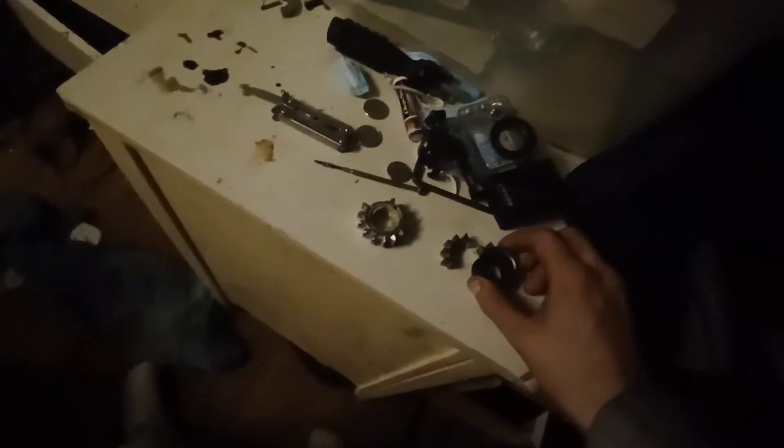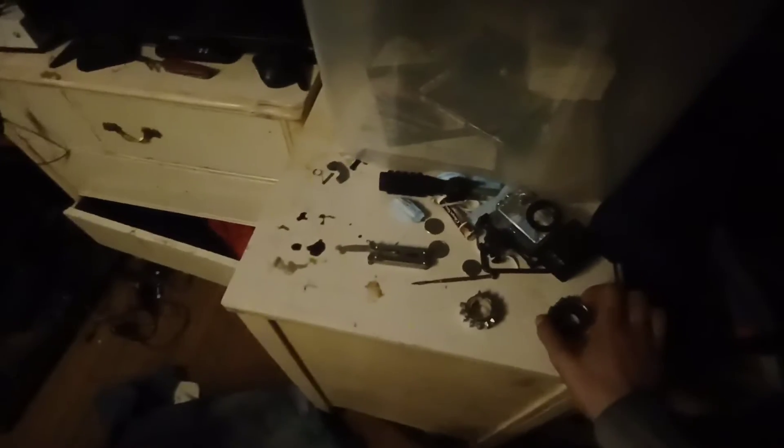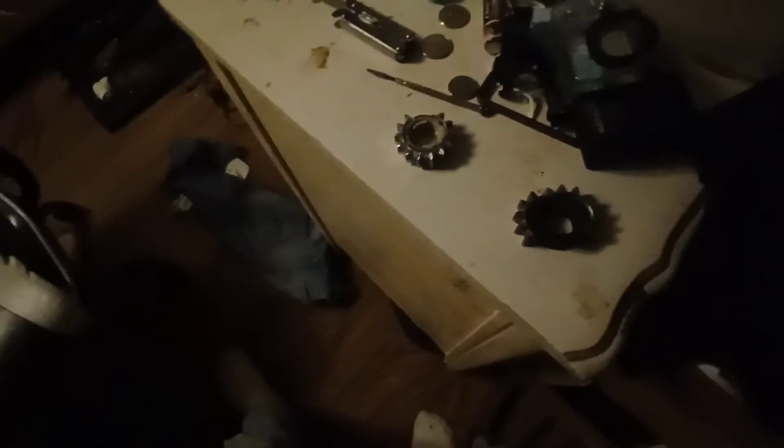I'm gonna give you guys an update on the Briggs & Stratton engine with the compression release problem. I put a new cam in it — an aftermarket cam from Amazon. I put an o-ring around it to help; apparently there are videos on it where you modify it to make it last longer, and you also trim part of it. One of those aftermarket cam kits for $35, Amazon special.